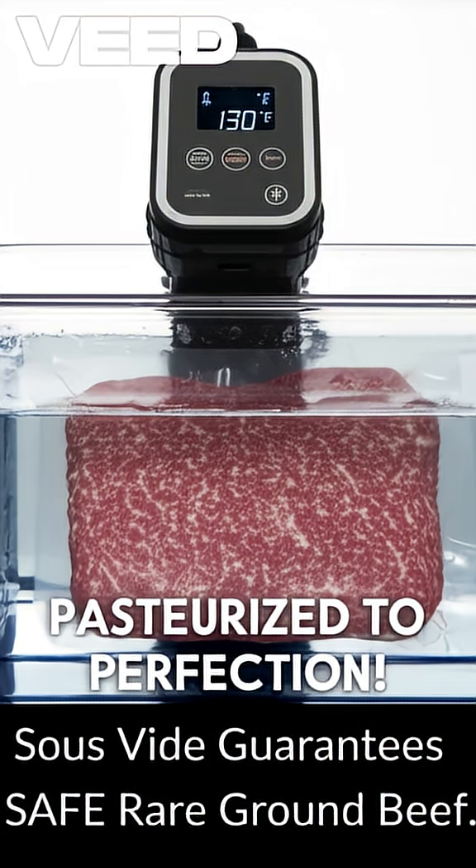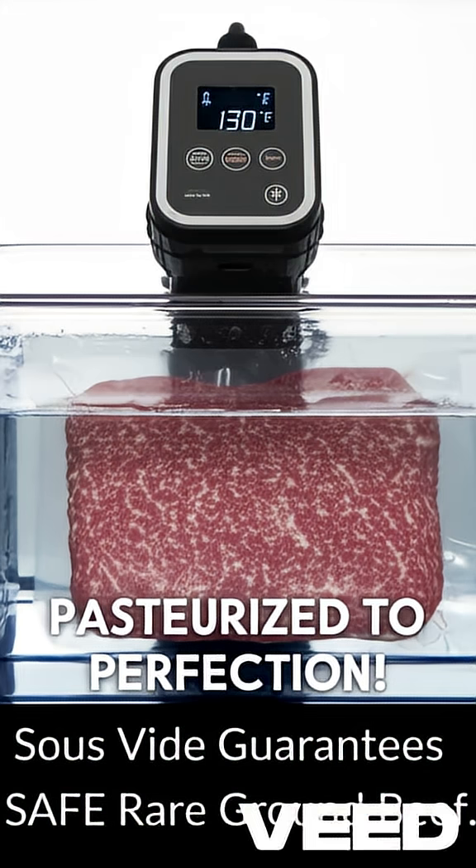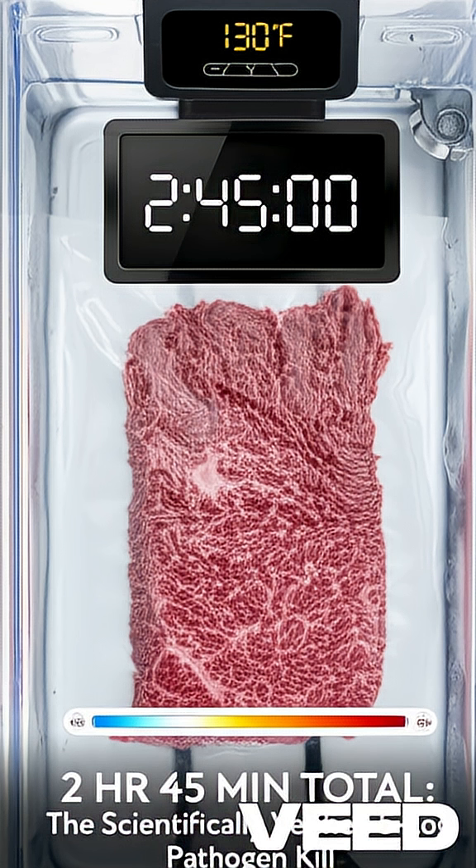Vacuum seal or use high-quality zip-top bags to flatten the ground beef into a thin, even patty — no more than 1 inch thick. Set your sous-vide circulator to a precise 130 degrees F. This temperature is the minimum for achieving a rare texture.